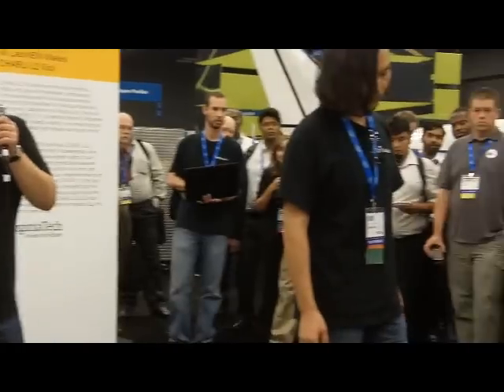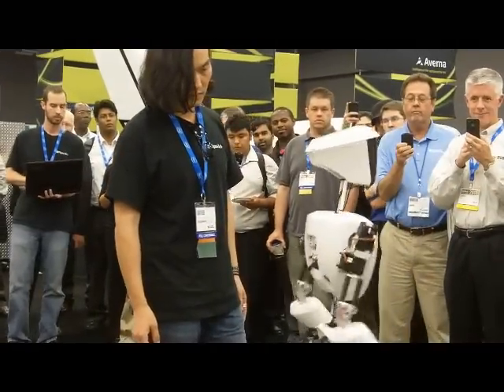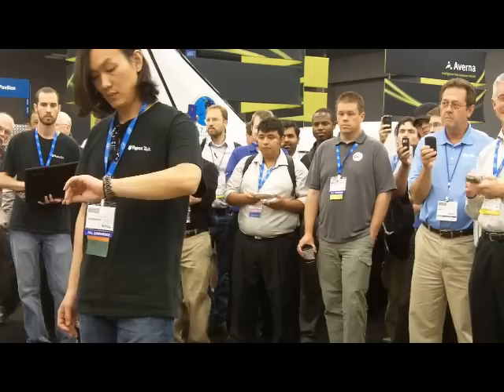Another, quote-unquote, secret project for the Navy that we're working on is called SAFIRE — a shipboard autonomous firefighting robot. That is another humanoid robot we're developing. That one will be using the single board RIO using NI technology. Hopefully we'll be able to introduce that to the world next year at NI Week.